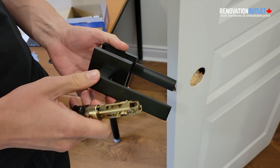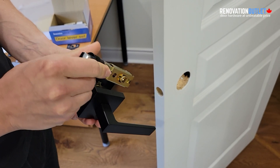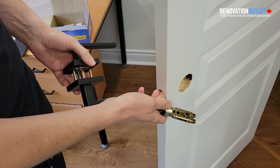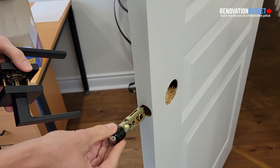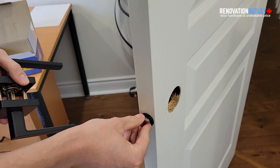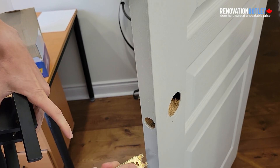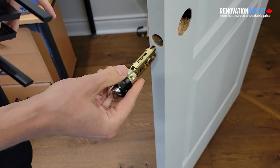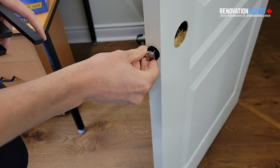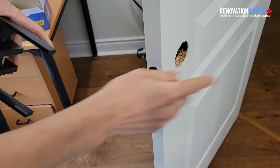Now we're going to show you how to install our Nibara door handle with our round faceplate drive-in latch. This door has a round opening, so we're going to simply put our latch inside. The latch can be adjusted to make it smaller or a little bit longer. Put it in so that if the door closes that way, the angle of the latch faces that way.